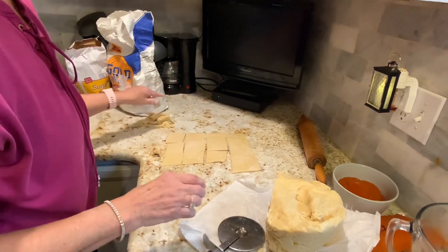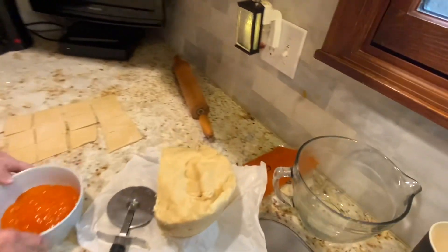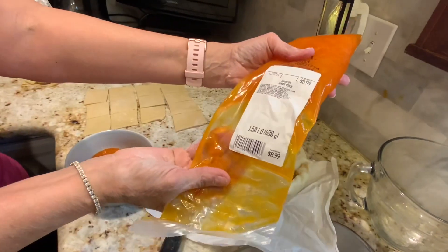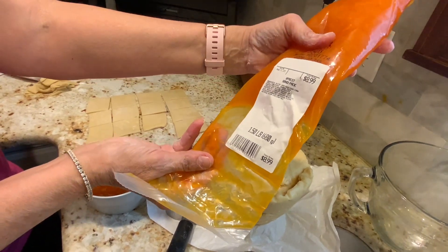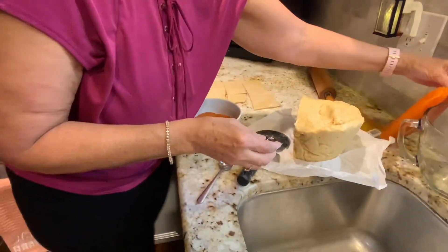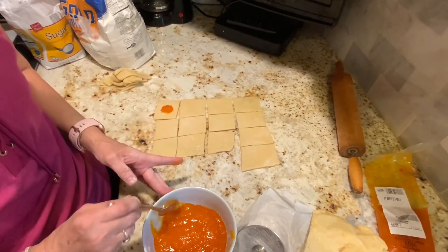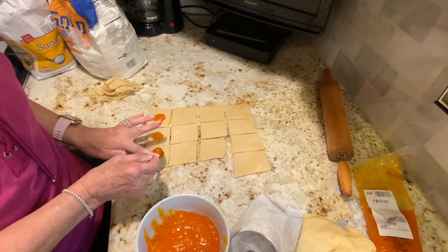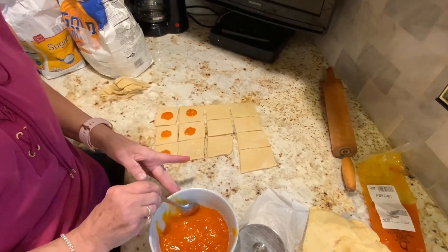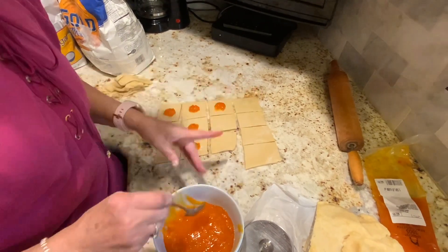Now we're making apricot and nut ones — we'll start with apricot. Just use about a teaspoon of apricot filling — it doesn't have to be a measuring teaspoon. You don't want to put a ton; trust me, it's plenty. Because you don't want to overfill them — then they won't stay together. I should mention: one time I used sugar-free apricot jam. Don't do that — it all came out, it was like water. I called myself Ellie May Clampett that day.